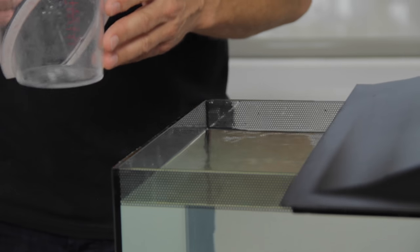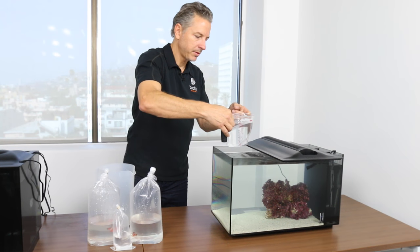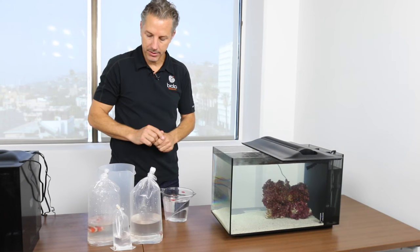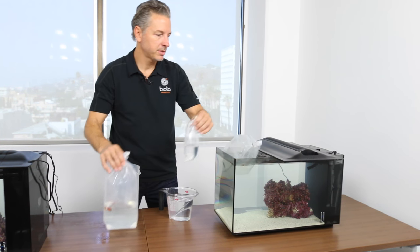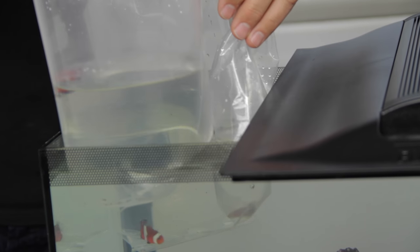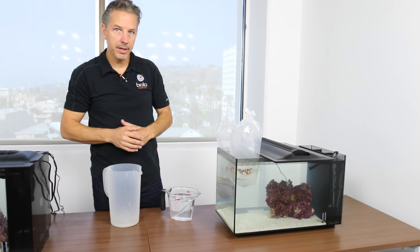The next step is to remove some water with the measuring cup, slowly lowering the aquarium level so we can float the bags without overflowing the tank. This water will also be used to add to the bag water after temperature acclimation for water adjustments. Next we'll take the bags and gently lower them in the tank. The temperature acclimation is 20 minutes, and then we'll slowly begin to add aquarium water to the bags. We'll just push the lid over a little bit to hold the bags in place, and this begins the temperature acclimation process.